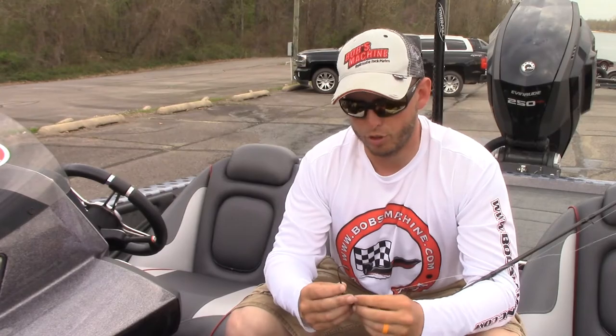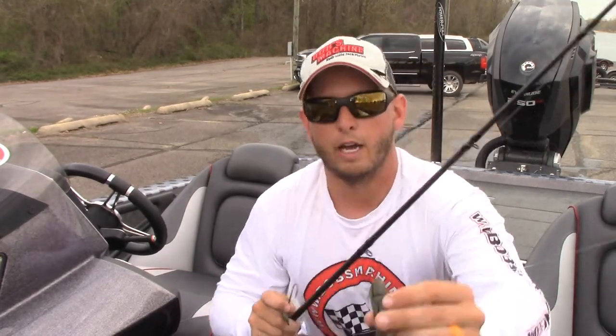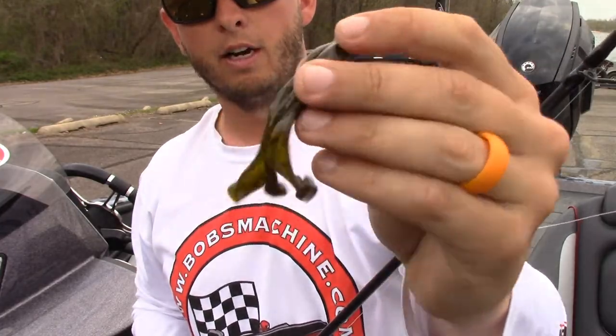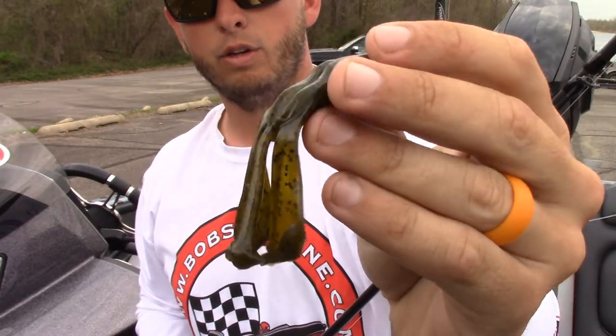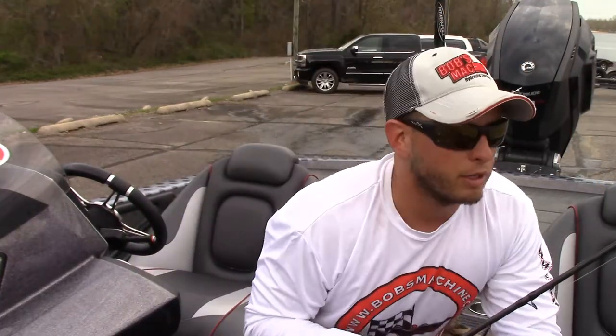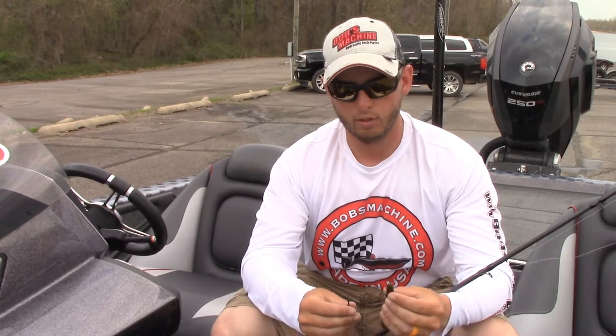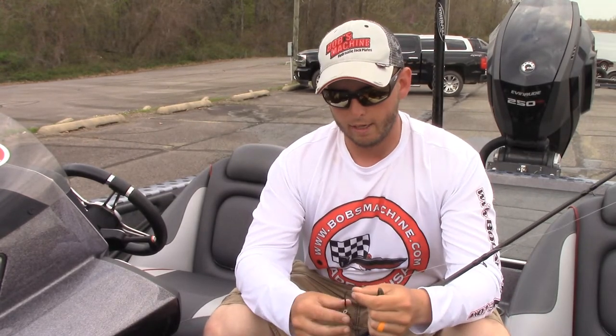It's a really versatile bait with some great colors, but I rig it a little differently — that's why I want to show it to you. As you can see, it's your typical paddle pinchers, and right there it has a hook slot, which is awesome. Hook slots are great, but for the way that I rig it — I'm usually flipping heavy grass and heavy wood — I actually rig mine in reverse.